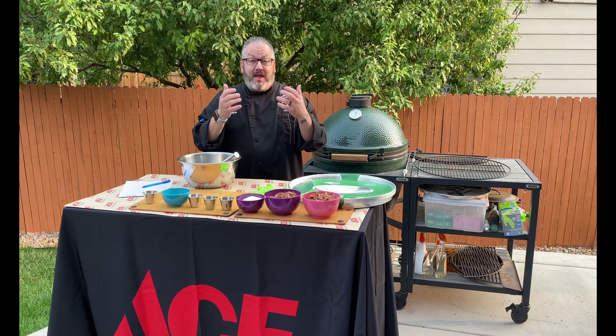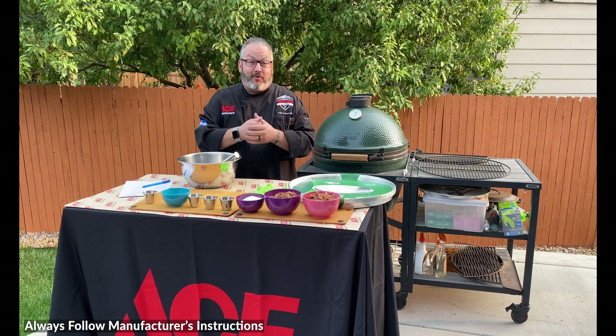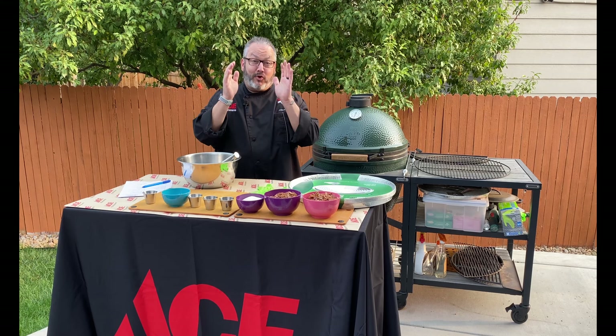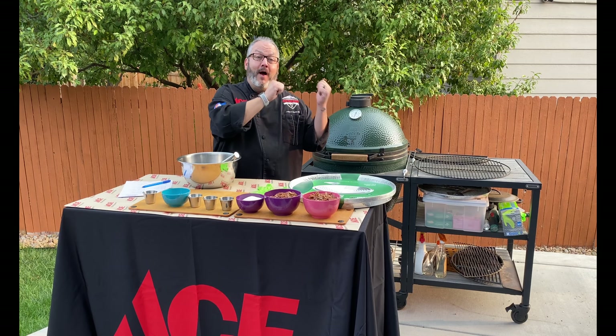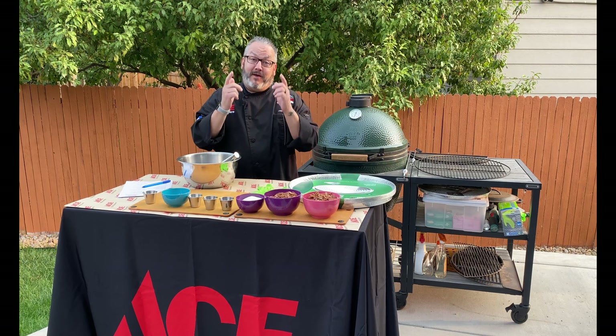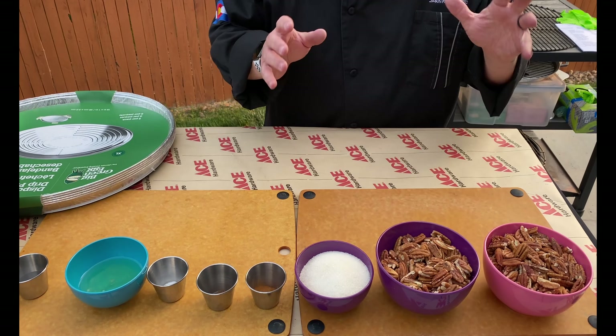If you have been to state fairs, county fairs, or even stock shows, you know the line is long at the roasted nut booth. Today we are gonna show you how to make these at home on your Big Green Egg. Let's get cooking and make some amazing sugar roasted nuts.